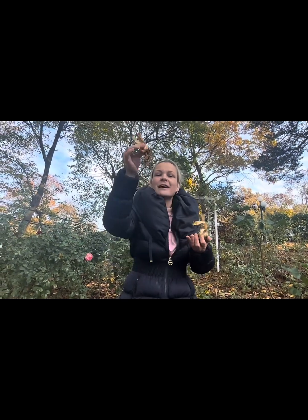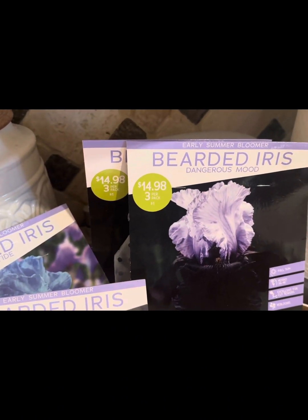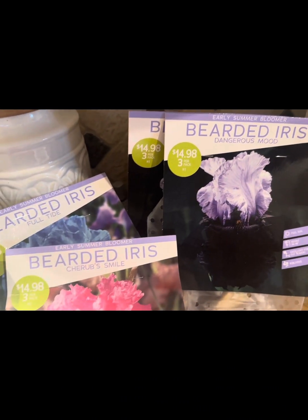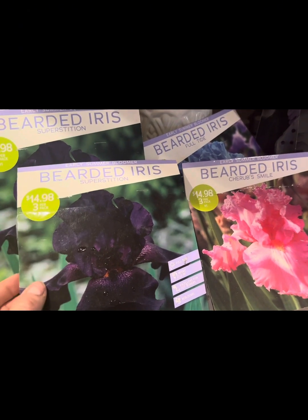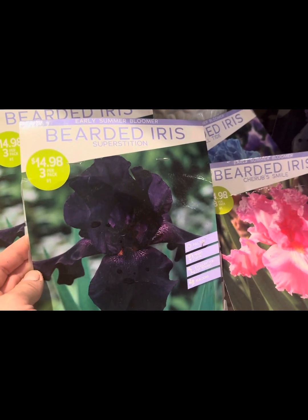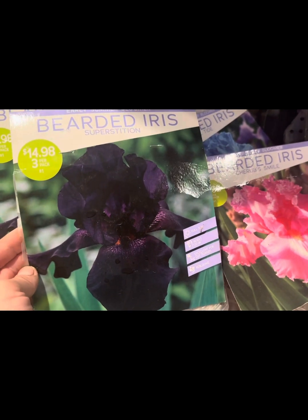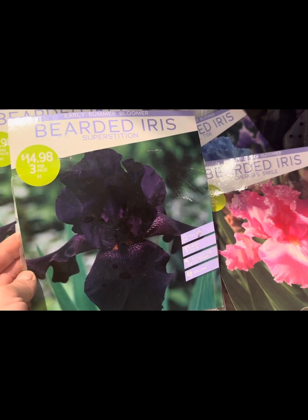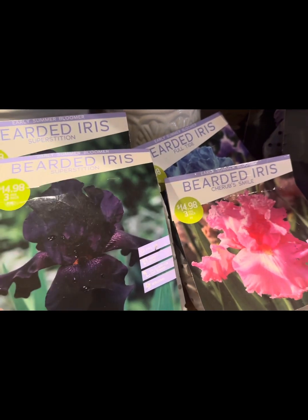Now come with me, let me show you how to correctly plant and grow bearded iris from a rhizome. I will be planting various bearded iris varieties today in my home garden. As you can see, I will be planting the Superstition bearded iris — I love the dark purple hues, it almost looks black colored, but it's a very, very deep purple colored bearded iris.